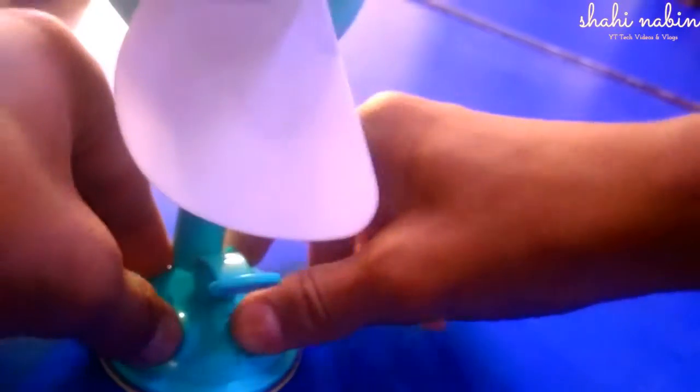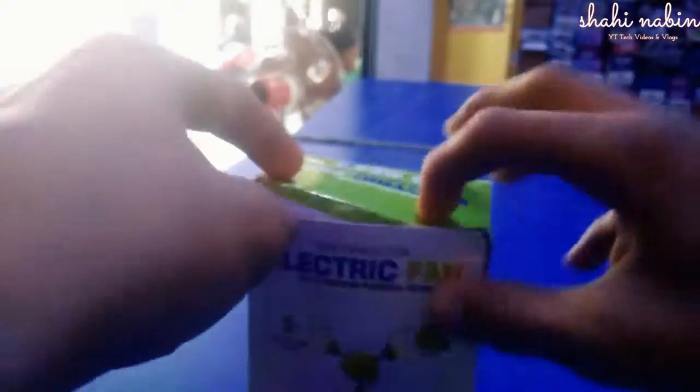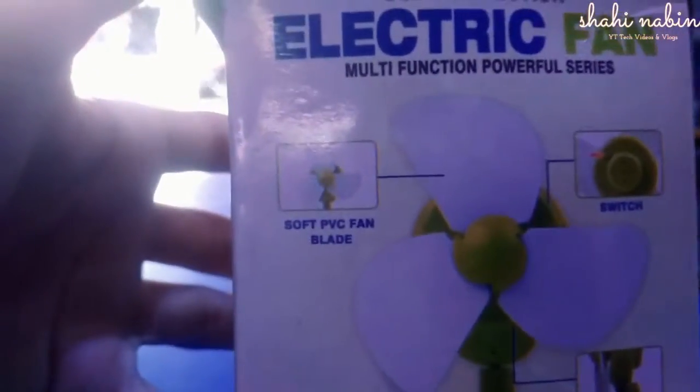I have a portable electric fan for you guys, so without wasting any more time let's get started. My name is Nabil Saif, and let's see what's unboxing here.